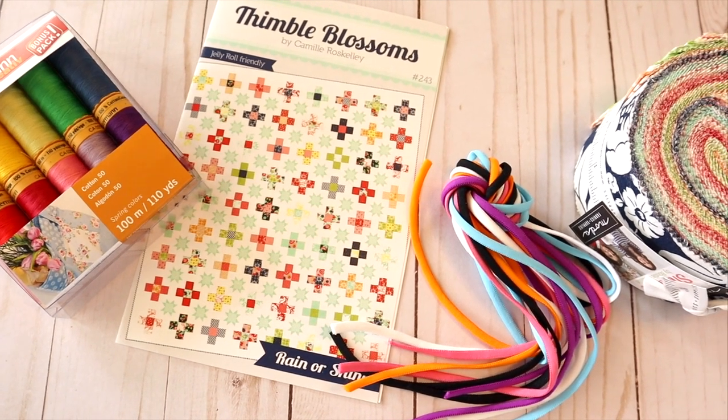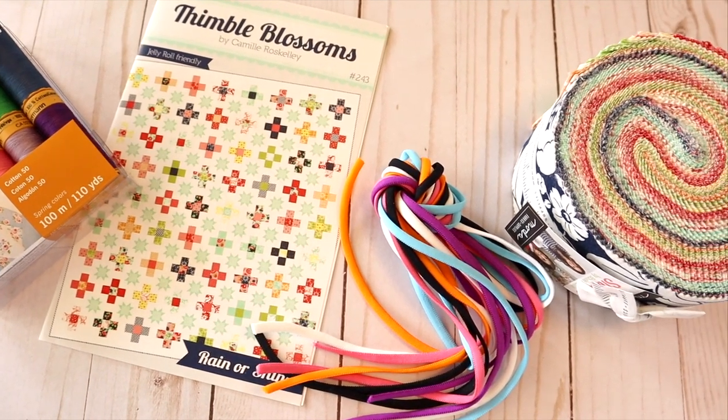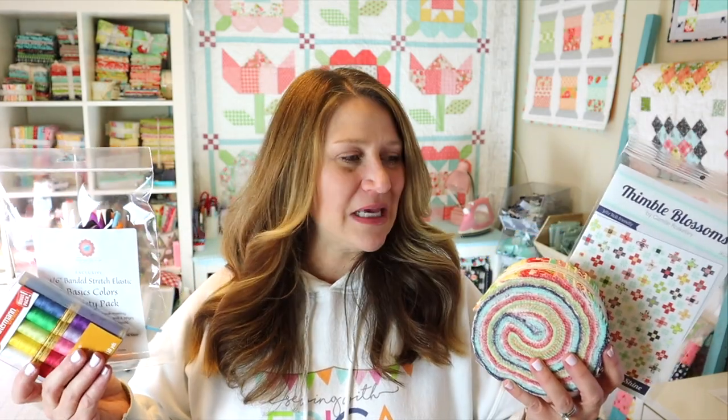Here's everything that came in this month's box. I'm super pleased with it overall. The total value for this month's box is $83.85, which is a great value. They include shipping in their box value because you don't pay for shipping separately.